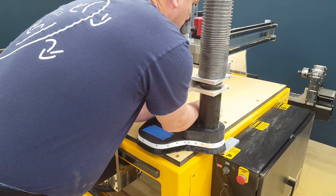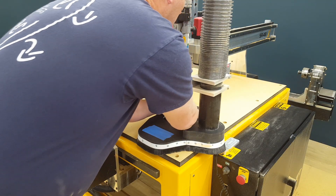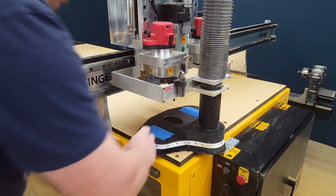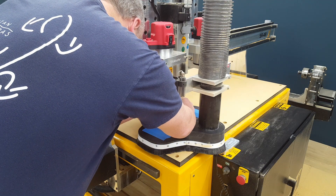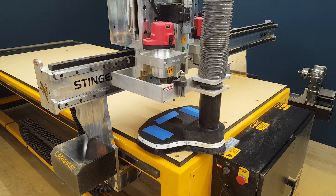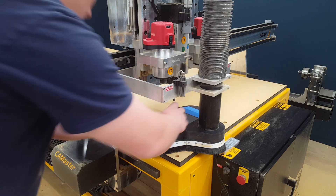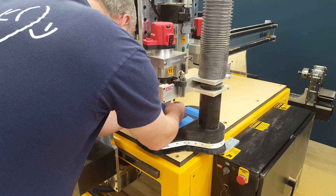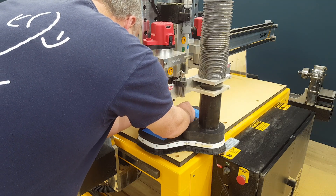Like I said, I'm using a three-eighths-inch, two-flute end mill. I did make the program so it's cutting down three-eighths of an inch — I should have probably gone a little bit less than that, but it'll all work out in the end.